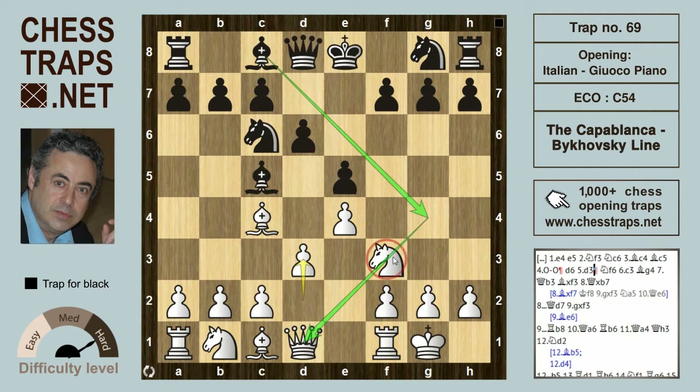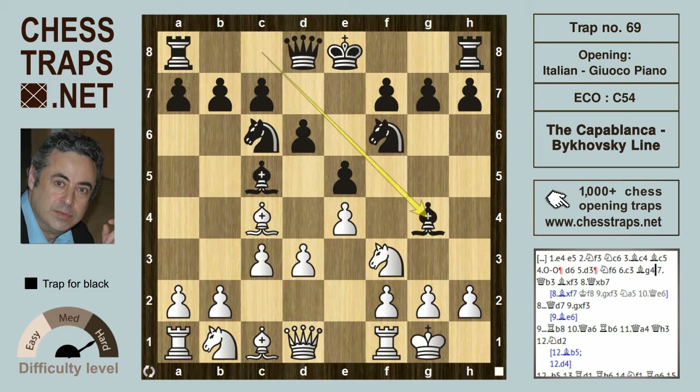Capablanca in his game plays bishop g4, pinning the knight on f3, whereas Bikowski played knight f6. We'll follow the Bikowski line, but it does result in the same position later on. After c3, now bishop g4.